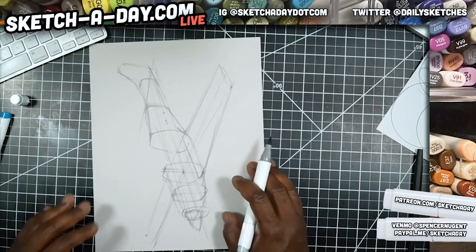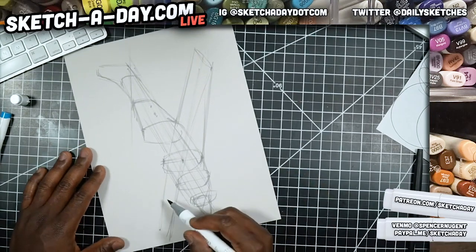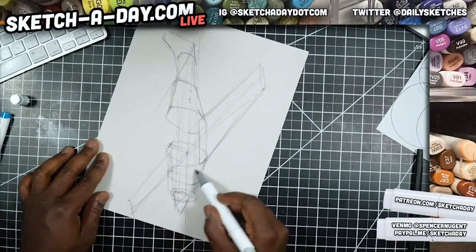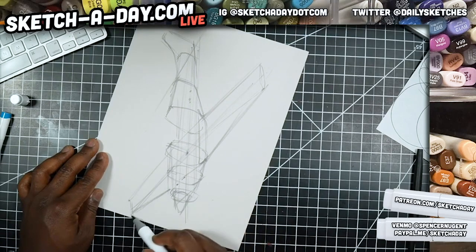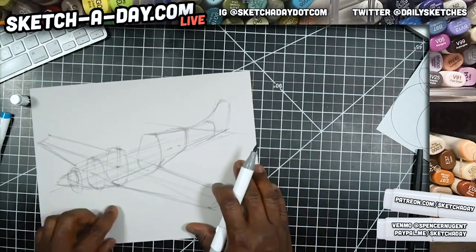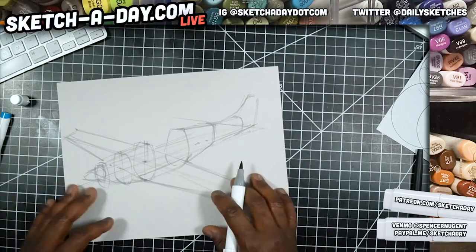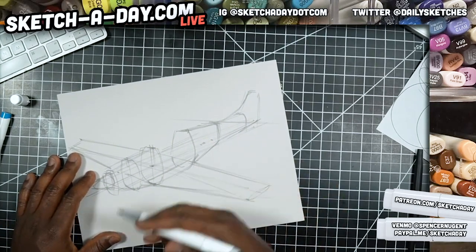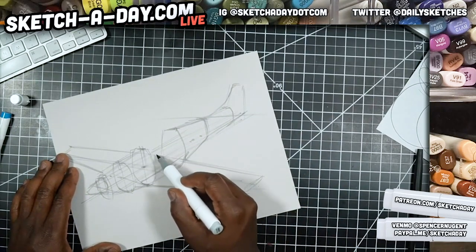Coming across right about there — in perspective you get that foreshortening happening. If you just think it through, it's easy to sketch those shapes. We're going to overlay this with pen, marker, pencil and all that stuff. Now I'm going to do the cockpit.